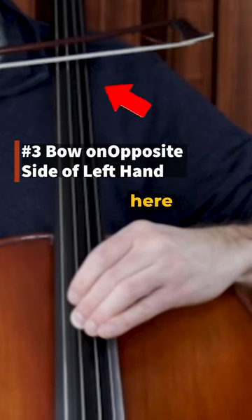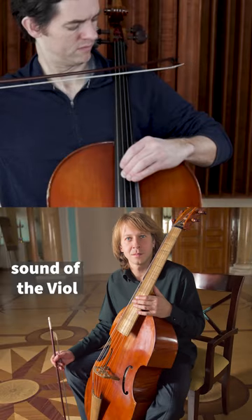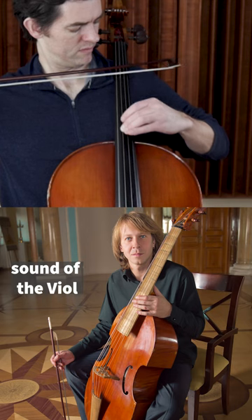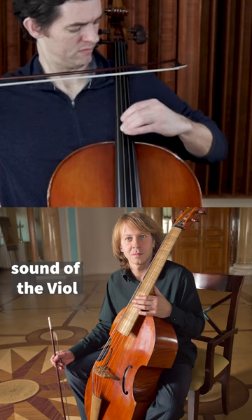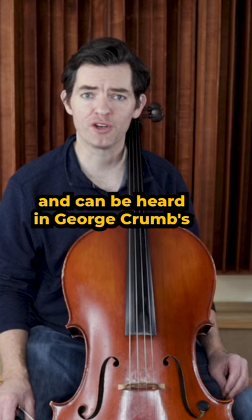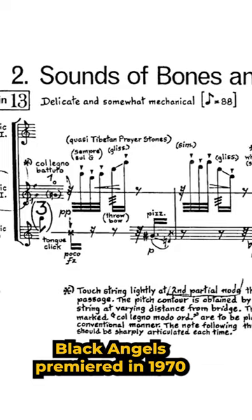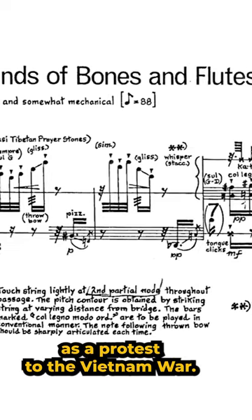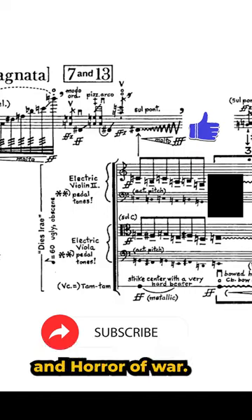This extended technique right here makes the cello sound like this instrument, and can be heard in George Crumb's epic Black Angels for Electric String Quartet. Black Angels premiered in 1970 as a protest to the Vietnam War. Crumb wanted to create in musical sound the chaos and horror of war.